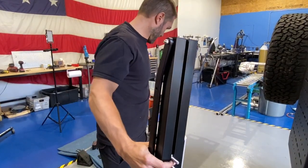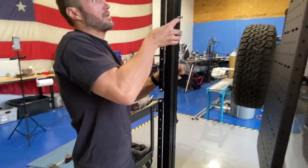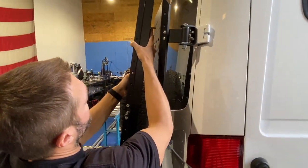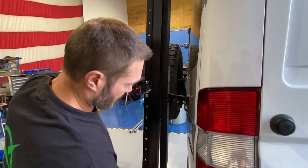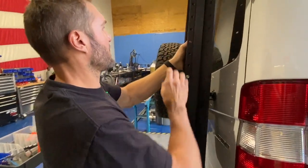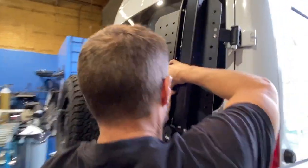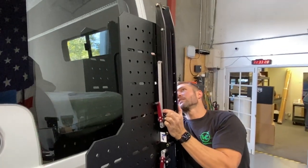You slot two of these in — sometimes they stick a little bit. You just kind of pick a spot, spaced out. I like the slot on top and then maybe the slot on the bottom, and then you can get everything nice and vertical.